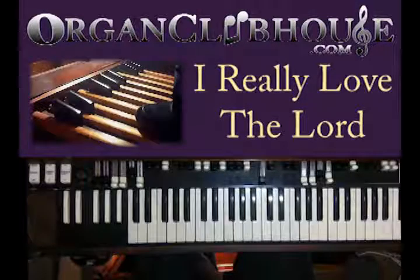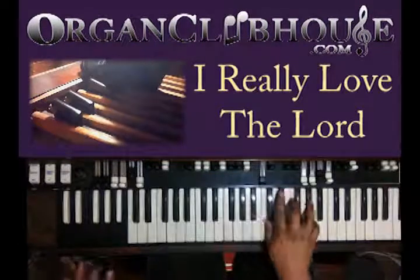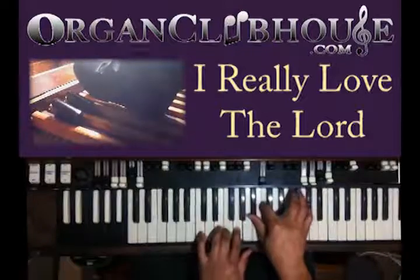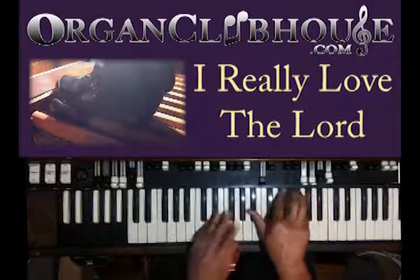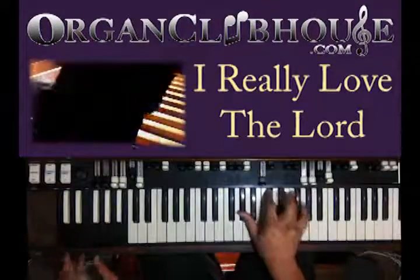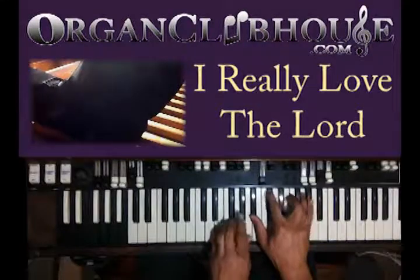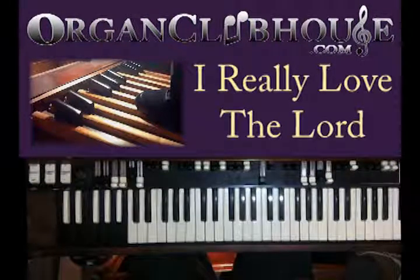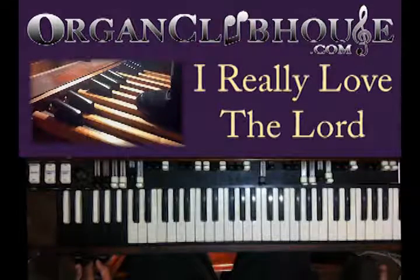Hello, this is C-Dub with OregonClubhouse.com and today I'm going to show you 'I Really Love the Lord' — it's in A-flat. I like this song because it has a lot of chord changes used in gospel music. It covers a lot of stuff. So if you can learn this song, which you will, it will help you in every other song that you play.